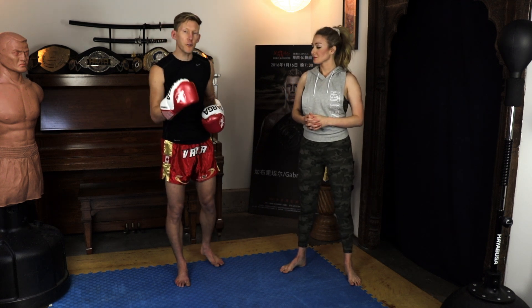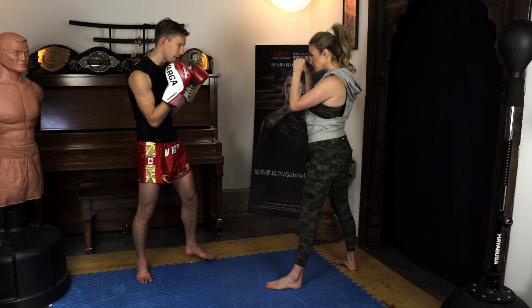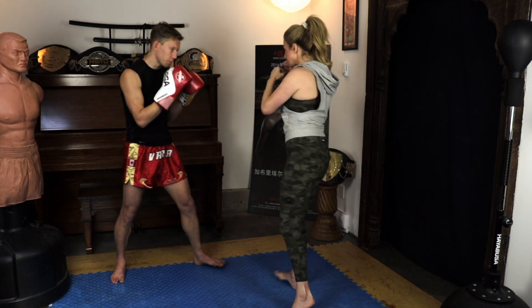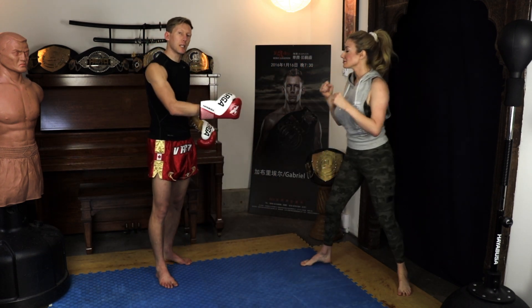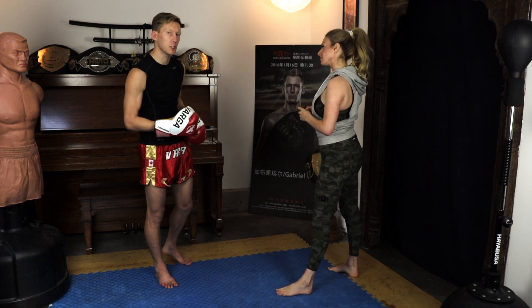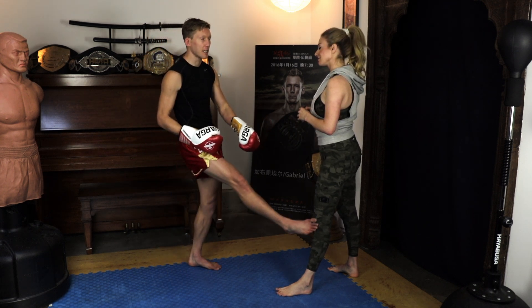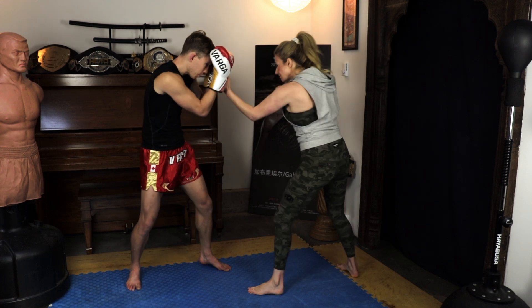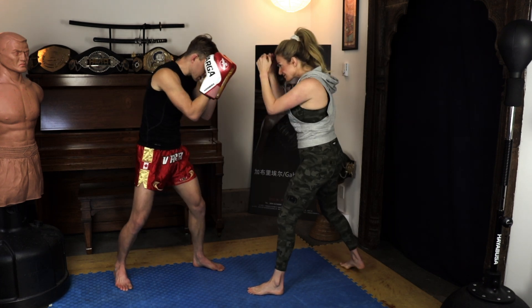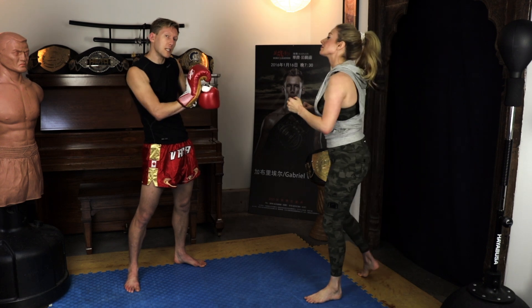Now let's talk about how you can get more proficient at actually executing this. If your go-to block or go-to catch is very different, it becomes hard to get this technique off. So to start, just have somebody throw the technique at you — she throws it, you catch and sweep through. Do that a few times. But executing it like that probably means you'll never get it off in a real scenario. What we want to do is make things more dynamic — say you can throw the kick any time, but you can also jab any time. So she starts jabbing, surprising me, and whenever she wants she executes that kick, and I try to get my sweep and close the distance.